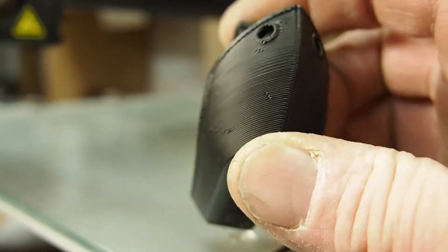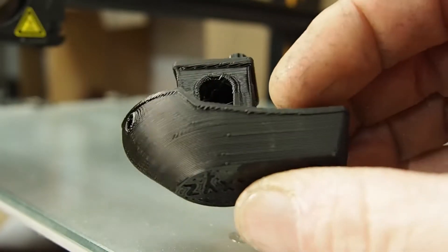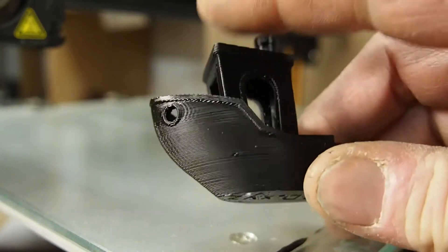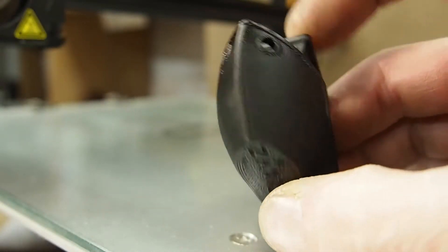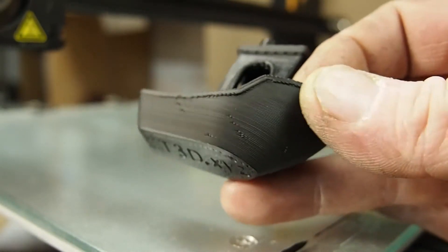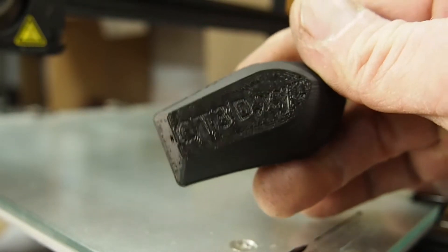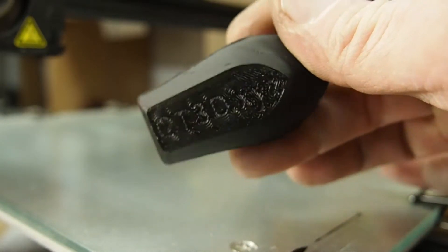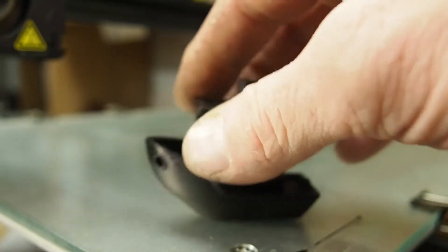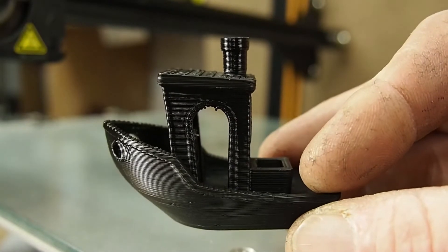Let's take a look. I printed this at a 0.3 millimeter layer height at 60 millimeters per second. Looks pretty good. It comes out a little matte — matte, get it? But this is on the CR-10. I'm going to unload the filament and throw it on the Delta and print something really cool.